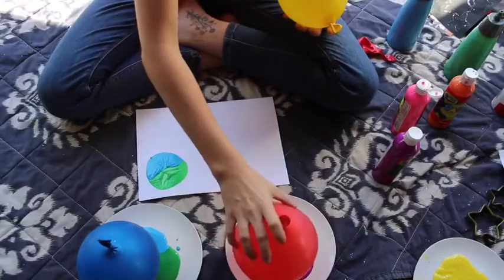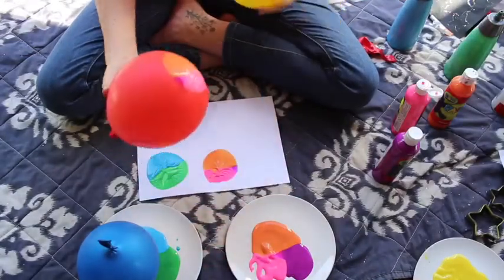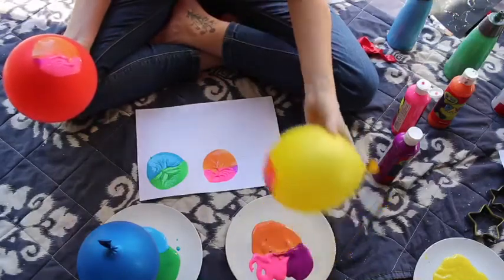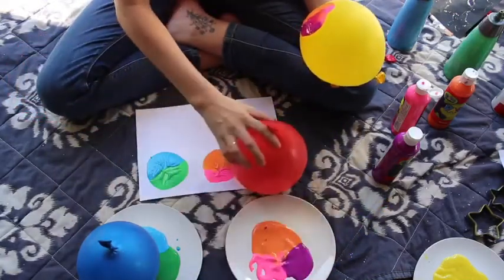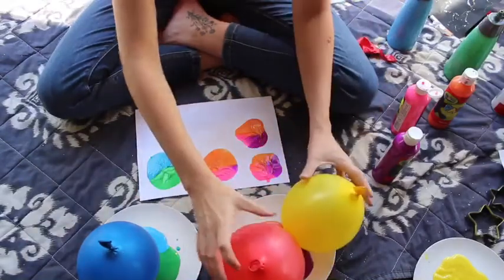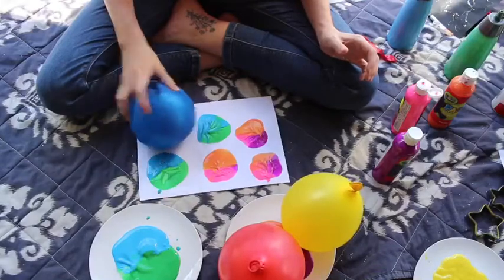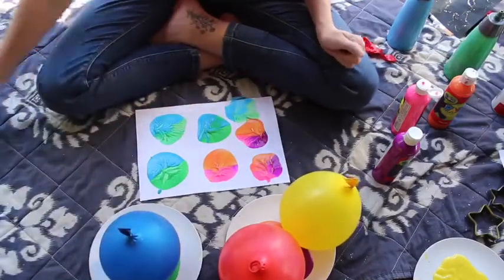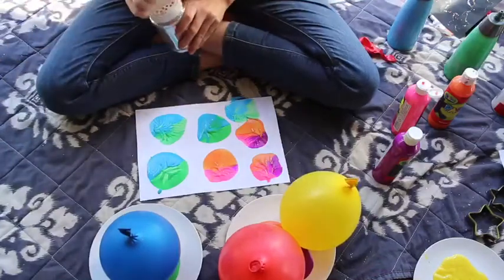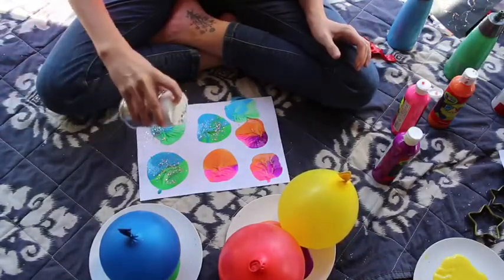I'm going to use my other balloons for my other colours, and do some other little circles like the planets. And I love glitter, so I'm going to sprinkle a little bit of glitter on to make them all sparkly.